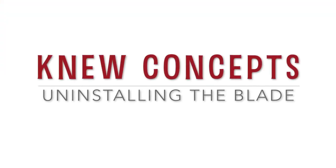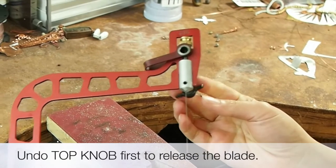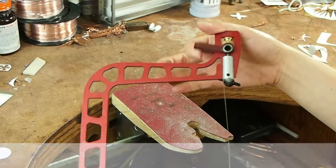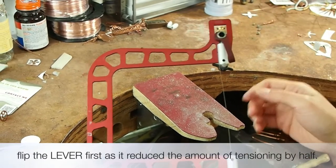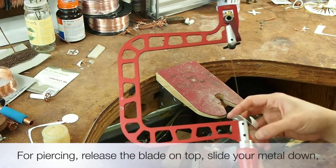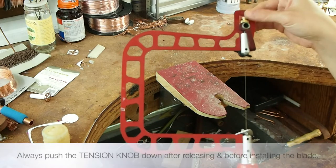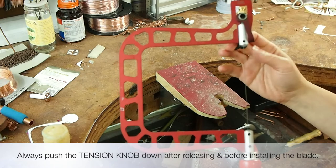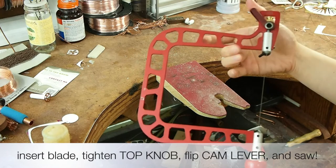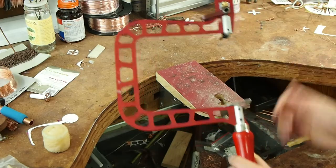To uninstall the blade, I loosen the top knob first to release the blade. In my experience, this prolongs the life of the blade, as opposed to flipping the lever first, since it reduces the amount of tensioning by half. If you're doing piercing, after releasing the blade on top, insert the blade through the hole in your piece, slide it down to the bottom, make sure the weight of the metal does not rest against your blade, insert the blade back to its place, tighten the knob, flip the lever, and you're ready to saw again. That's the beauty of the New Concept saw with a cam lever — perfect tension every time with the flip of a switch.